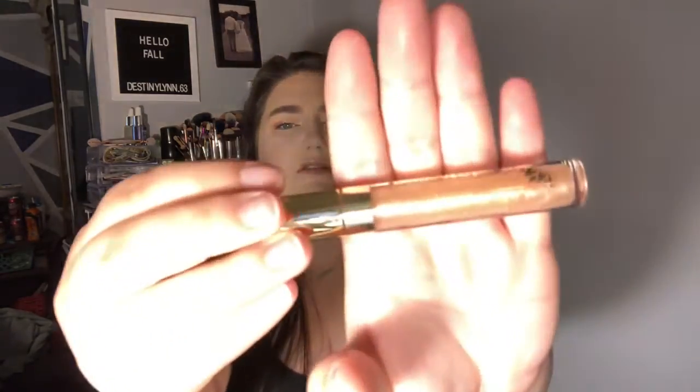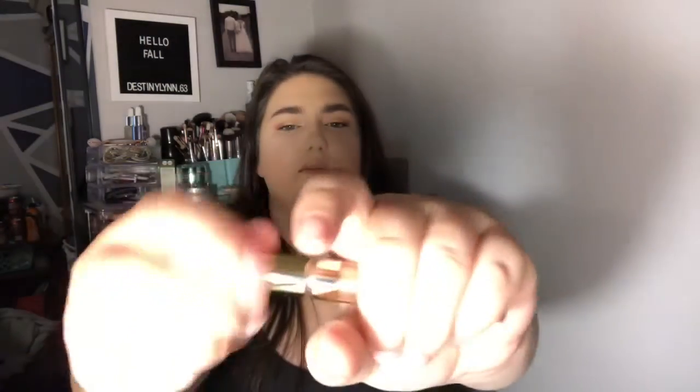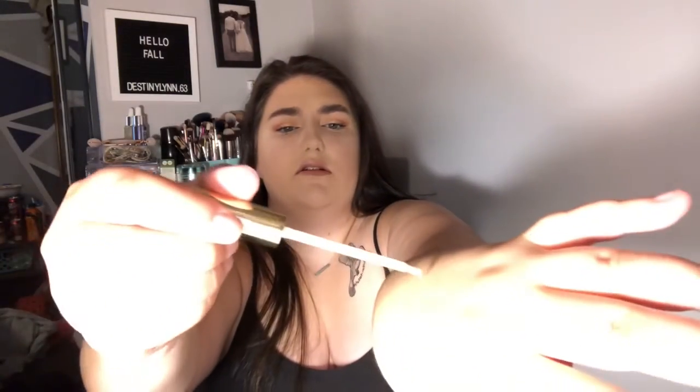So I got a lip gloss in the shade Always Sunny. So that's this one. Very pretty — a light gold color.